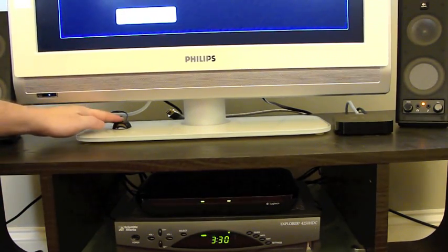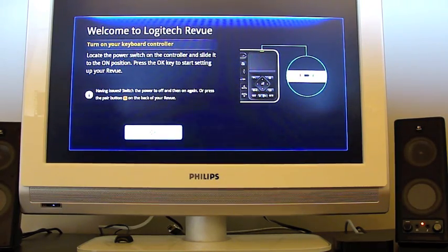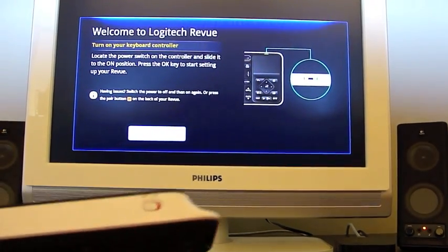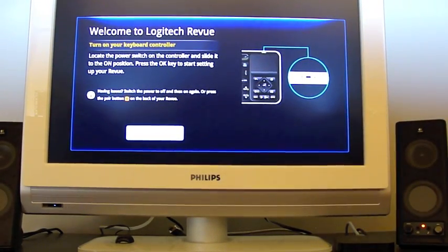Up here is the IR blaster. This is the first run — welcome to Logitech Revue. Turn on your keyboard controller, locate the power switch on the controller, and slide it into the on position. Press the OK key to start setting up your Revue.